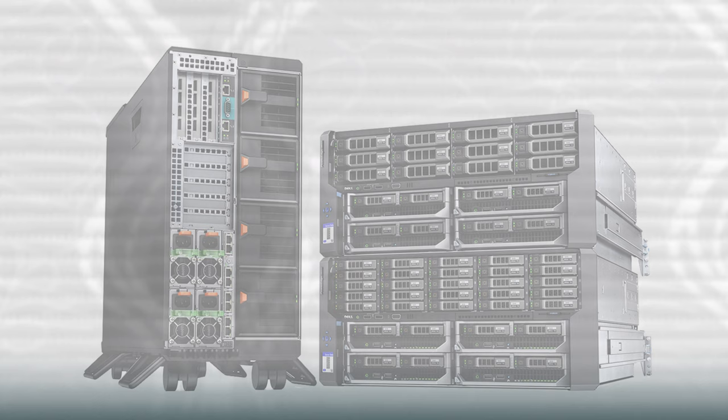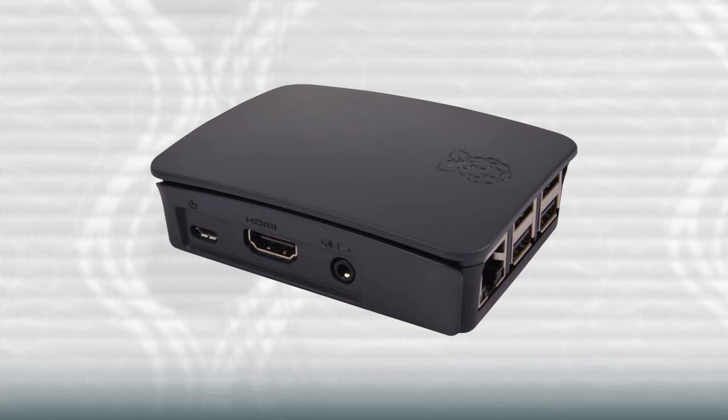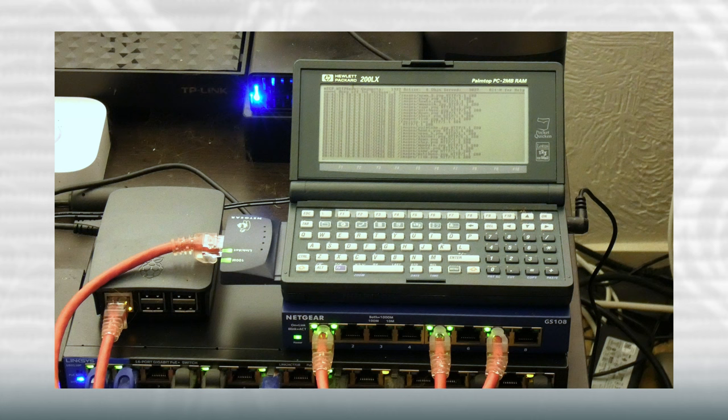There's nothing special or unique about creating a modern website hosted on a contemporary web server running Linux or Windows. Even a slow system like a Raspberry Pi nowadays can serve a decent website. But this isn't the Raspberry Pi channel, is it? As crazy and impossible as it might sound, a website about retro palmtops should be hosted on a retro palmtop. So that's exactly what I'm going to be doing in this video — introducing you to my new website, fully hosted on an HP 200LX DOS palmtop, and showing you in detail how I built this setup.